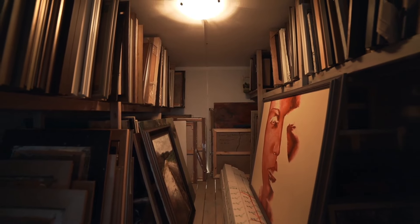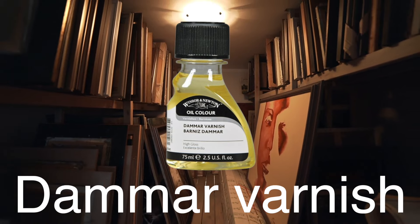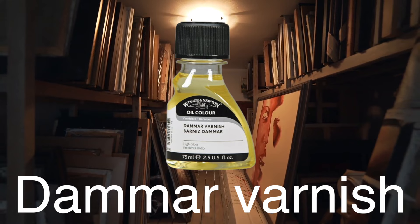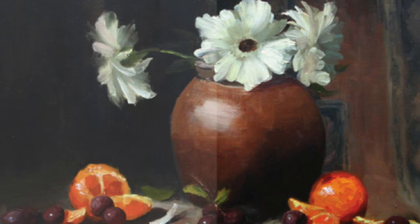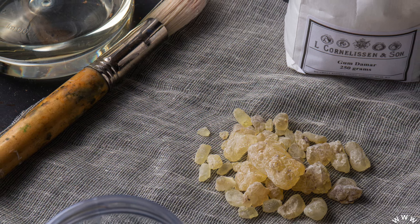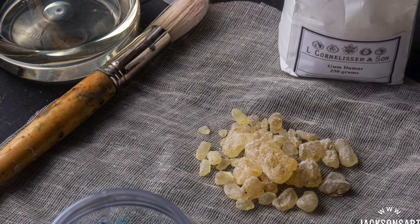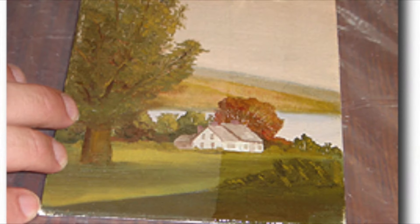Now let's turn our attention to varnish used in the art world. Damar varnish, made from the resin of the Damar tree, is a popular choice for artists. It's often used as a final varnish for oil paintings, providing a protective coat that enhances the vibrancy of colors and adds a glossy finish. Damar varnish is also used in woodworking for its ability to add a warm, glowing appearance to the wood. However, it's not as durable as other types and can yellow over time, making it best suited for decorative pieces and artwork that won't be subjected to heavy wear and tear.